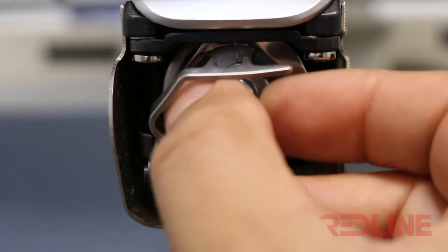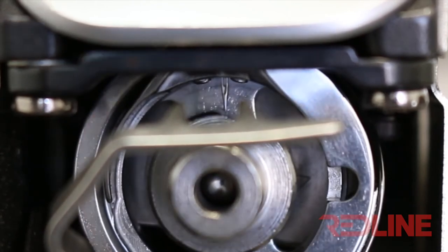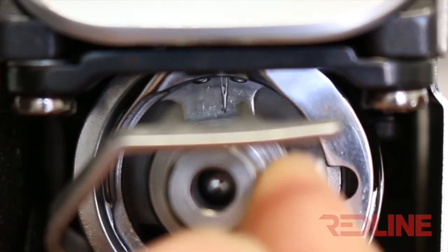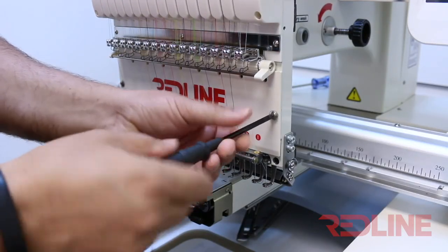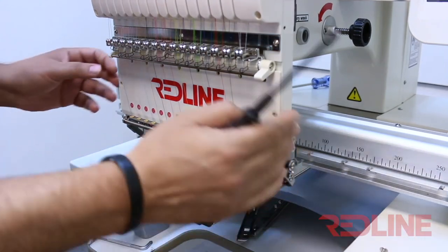Simply insert the gauge with the flat side pointing up, then twist the gauge — the tip of the needle must barely touch the round surface of the gauge. As you can see in this particular machine, the needle is a little lower, probably by one or two millimeters. I wouldn't be worried about this, but if it is much lower, you will need to redo the needle dip.